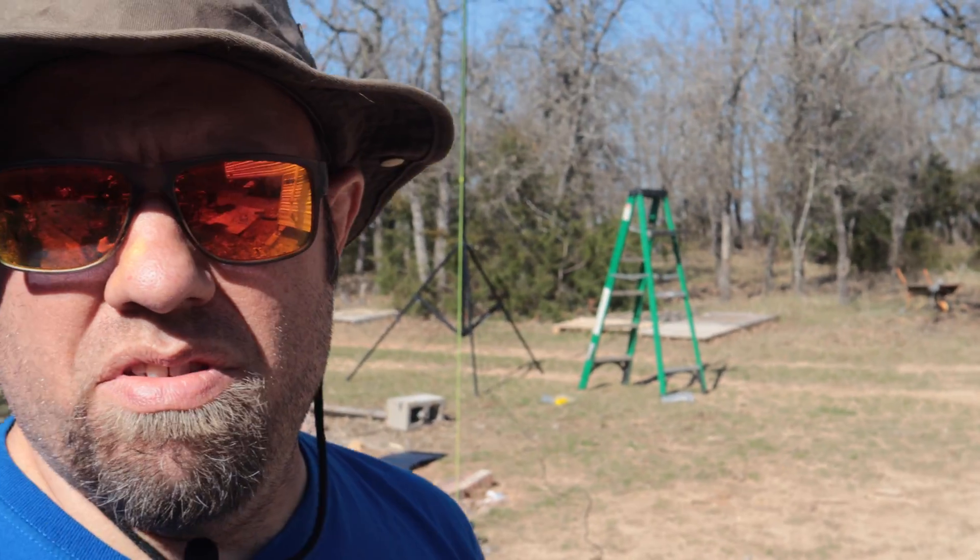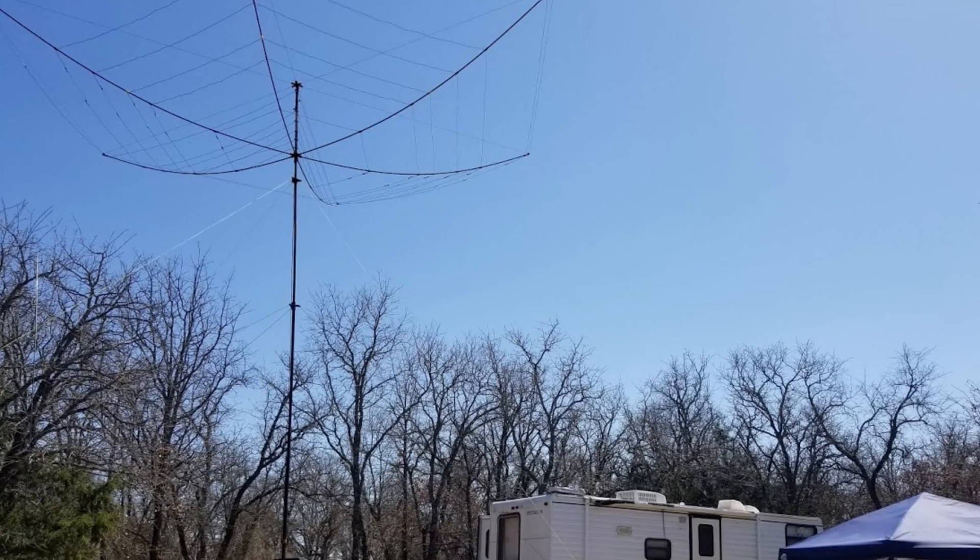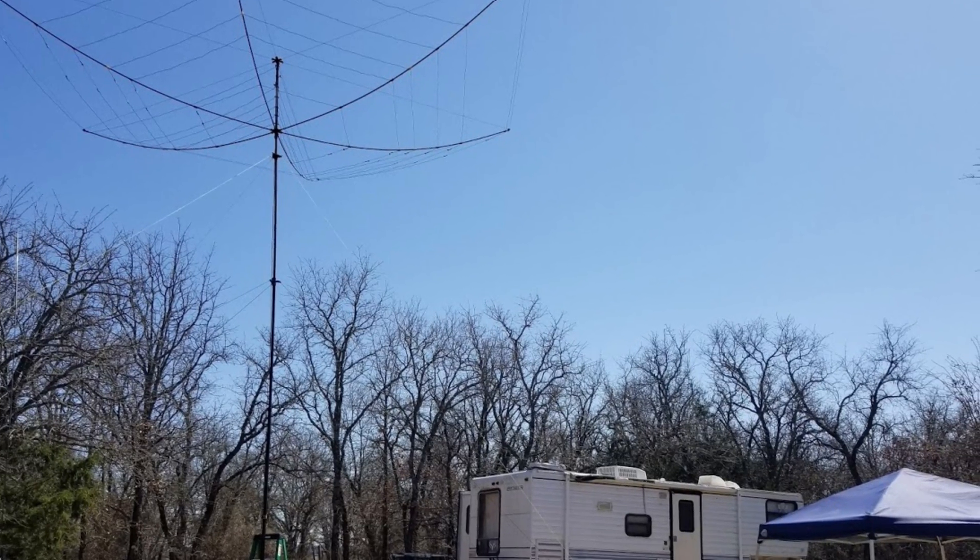When we woke up this morning, the skies were clear. It was not wet at all, and by the time 10 a.m. got here it was nice and sunny — it's gotten a bit warm today also. We've had an excellent day with no wind, the Buddy Hex in the air, and we made a lot of contacts in South America and Europe. We're operating very laid back.